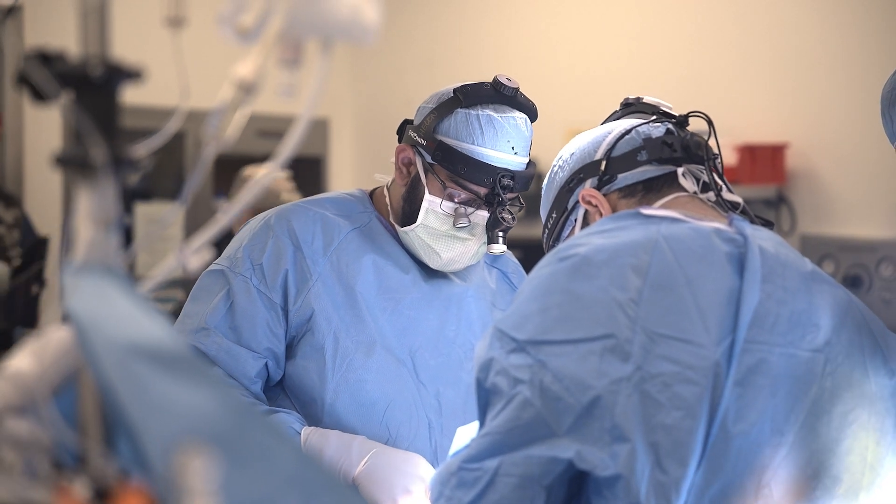If a patient has a neurologic deficit after surgery, that can be more challenging to correct as opposed to if you were alerted to it during the surgery.